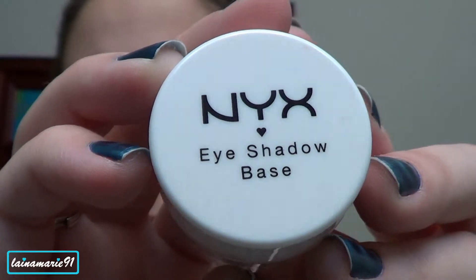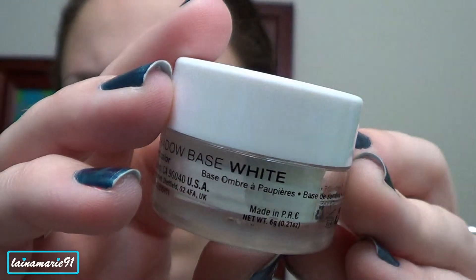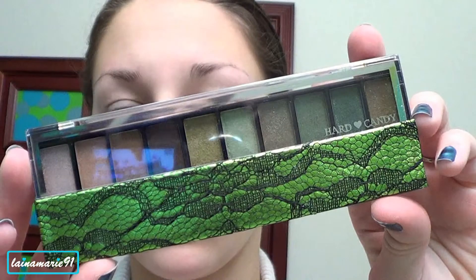Hey guys, so today I am doing a tutorial using the Hard Candy Top 10 Eyeshadow Collection in Green with Envy. First I'm going to start off using a NYX eyeshadow base in white. I'm going to apply that to my lid and blend it up to my brow bone.